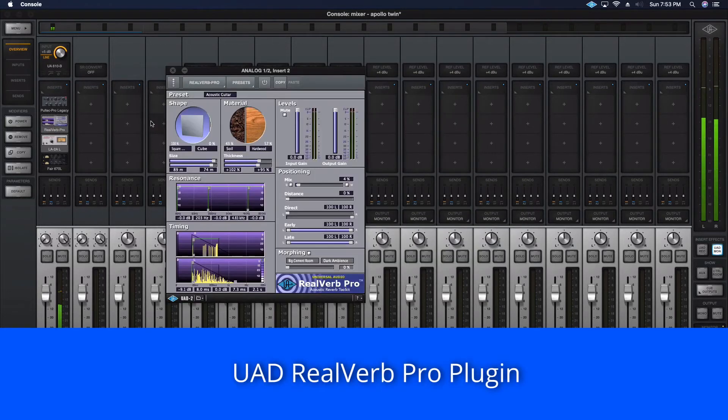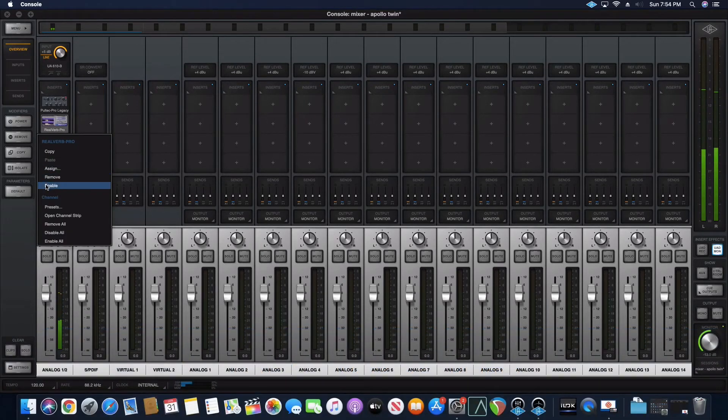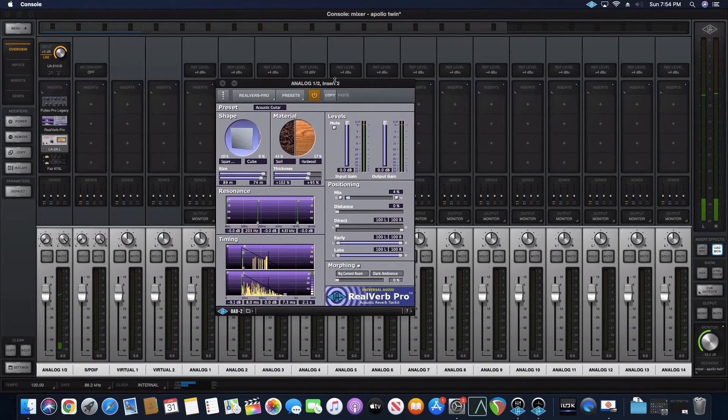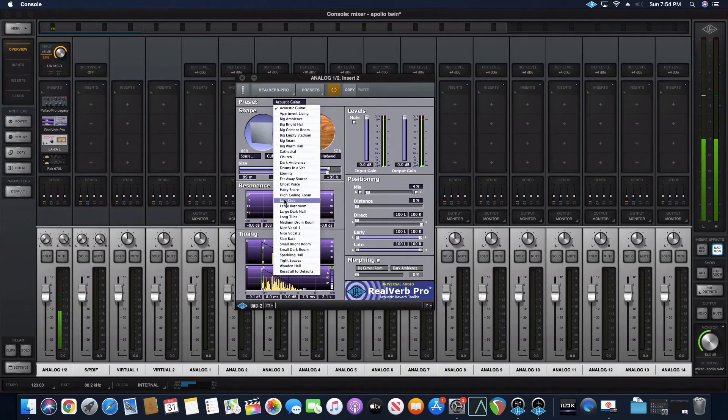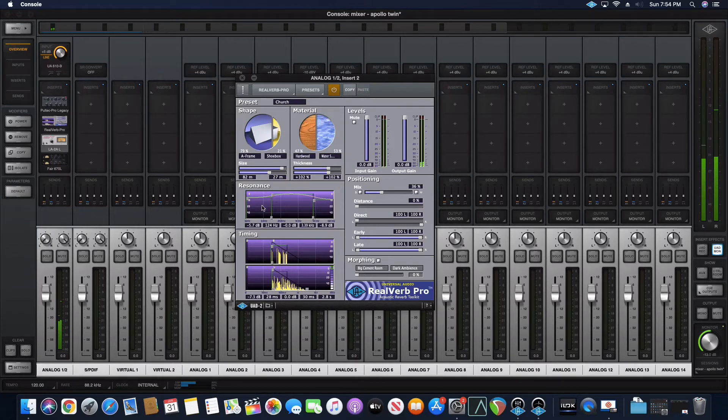Now we have a reverb plugin — it's going to get pretty reverb-y, just warning you. This plugin has a lot of functionality. Look at the presets — we're going to flip through a couple. Church preset — wow. You could tame the shape of the room. How about the material? Do you want complete hardwood or water? How about complete hardwood? And now we could do resonance — if you don't want the bass, you could tame it a little bit. You see how we're sculpting the sound.